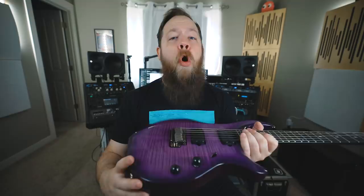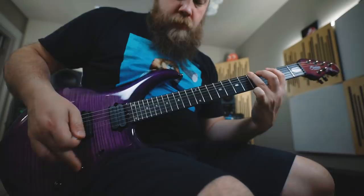Unlike the Music Man Majesty I've had on this channel before, there is no piezo pickup system. Instead, this has a vintage-style tremolo that is full floating, which means you can pitch it up or down.